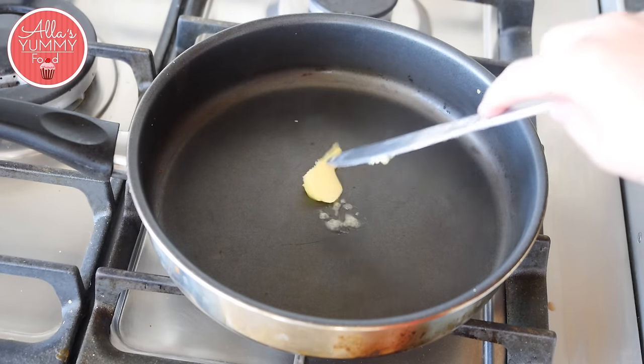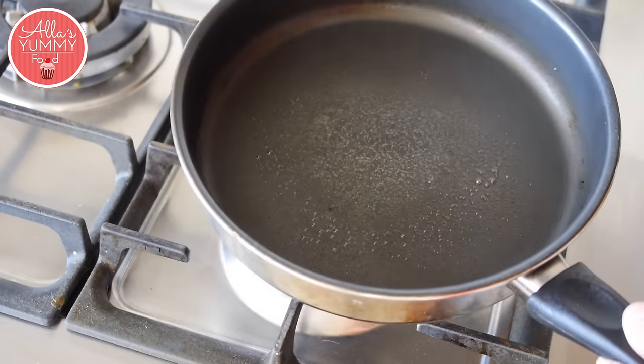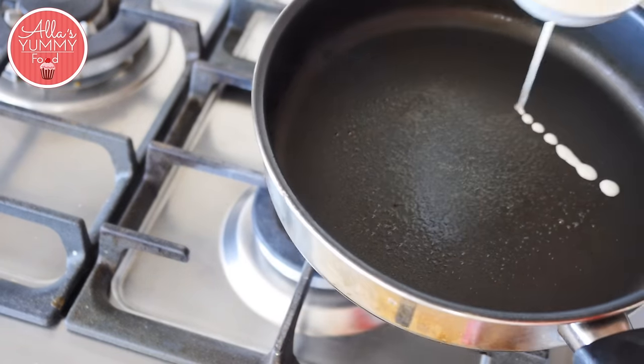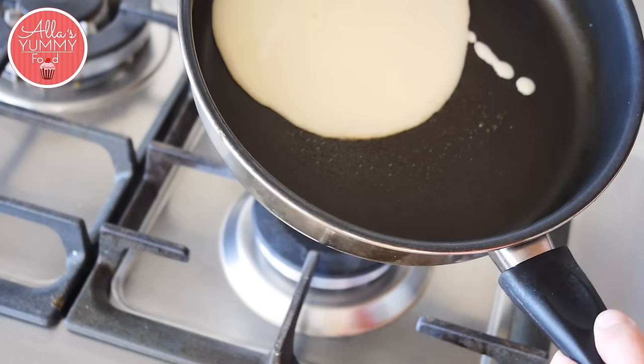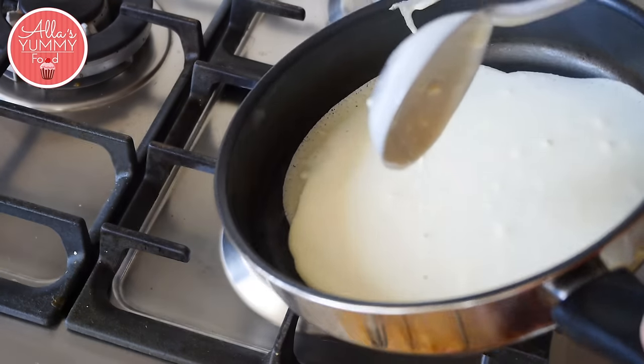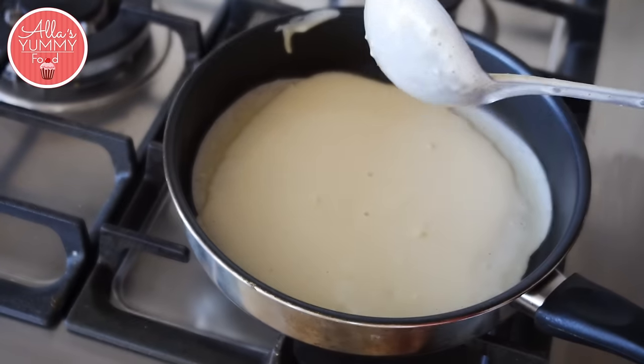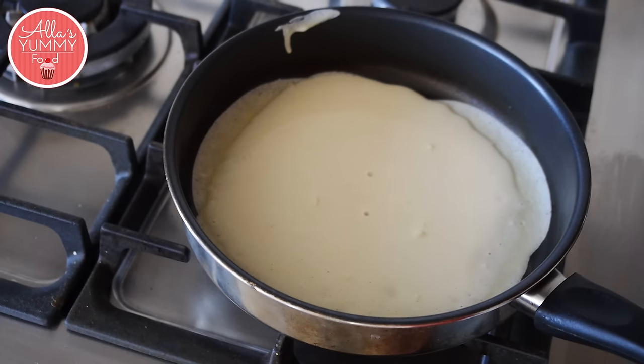Add a little bit of butter into your pan. Take your pan and a full ladle, just bring it closer together. Pour it down and then go all the way around to cover the whole pan, just like that. We're going to cook it until it's done on one side and then turn it around.